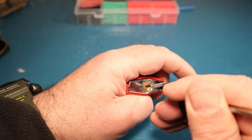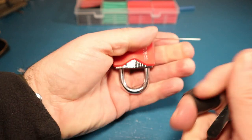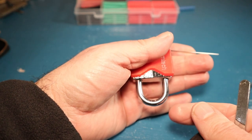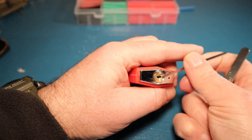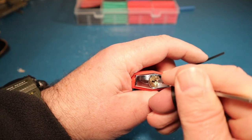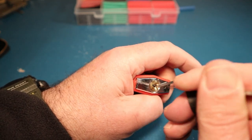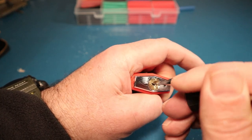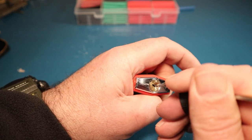My next tip: once you've popped a lock open, try to remember what you did to open it. I was so excited when I popped these open that I kind of forgot - what did I do? What was the process? By trying to remember what you did and recreate it time and time again, that would make you - or in my case, me - a much better lock picker.